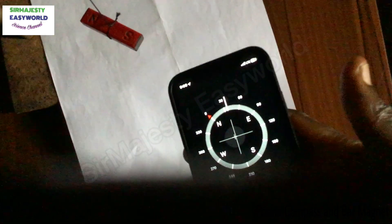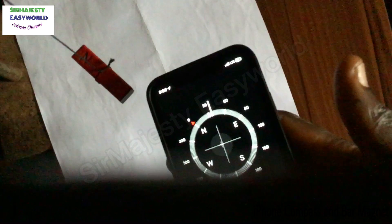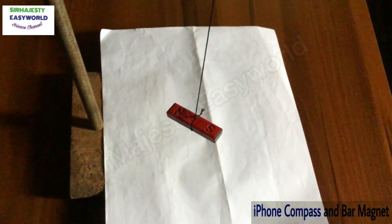The north tilts down a bit and the south up. Wherever the point is tilting down, that shows the north aspect. Even when you shake the bar magnet, it will still settle in the north-south direction.